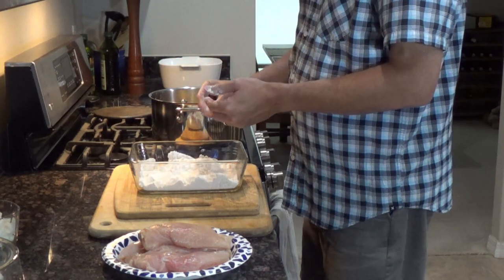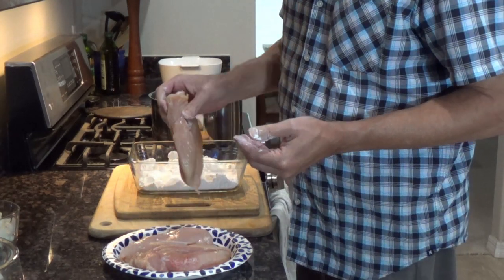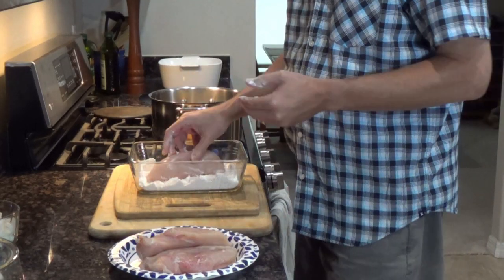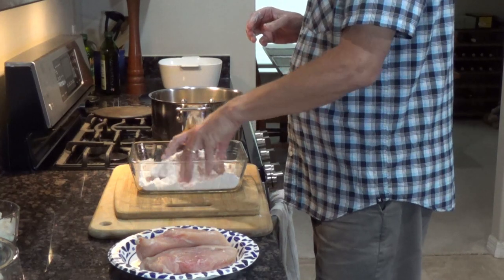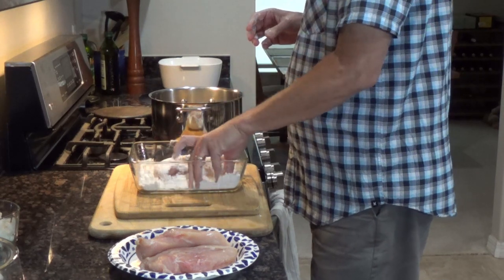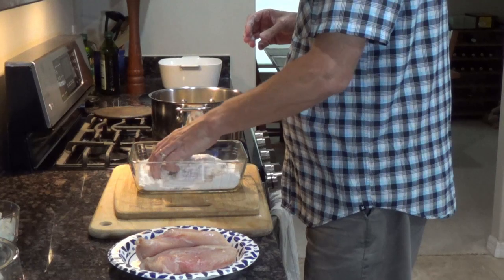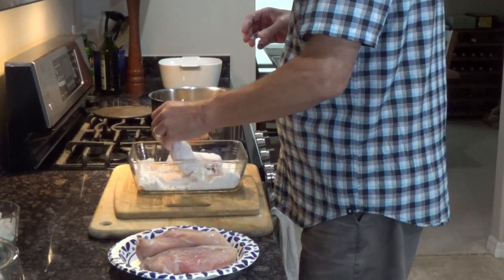Got a nice sizzle going there — that's what I want to hear. The trick to it is to try to leave it alone, so it gets a nice brown to it, a little color. We're not trying to cook it because we're going to bake it in the oven. We just want to get that color on it.